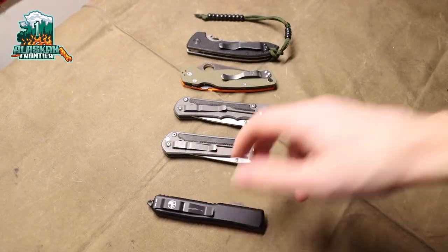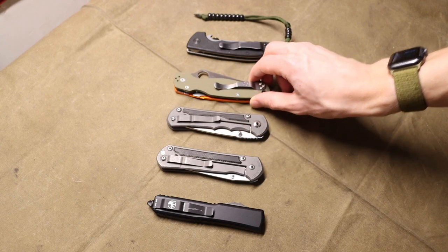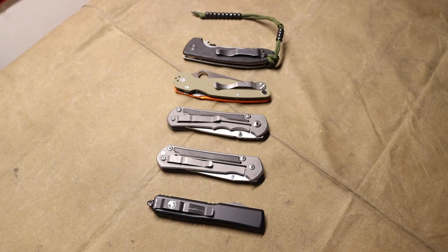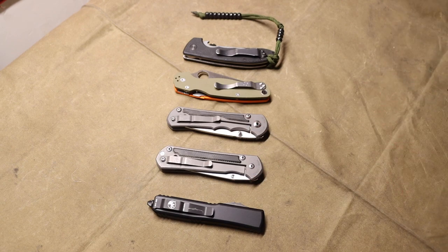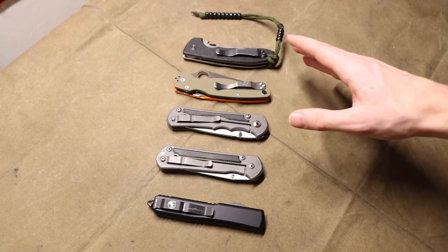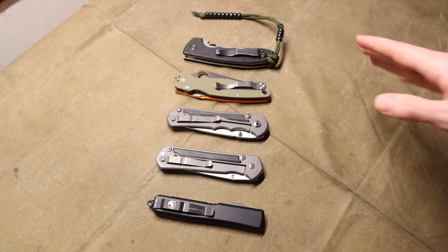All right guys, today we're going to do another EDC rant. What I mean by this is we're going to be talking about something that I am not a super large fan of in the EDC community, primarily as it relates to knives. This is: don't make your knives billboards. What I mean is essentially plastering the blade steel, the maker or manufacturer's logo, and just different information about the knife all over it.